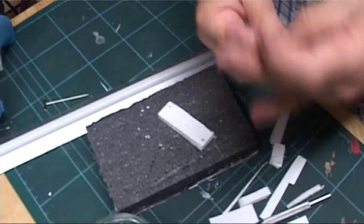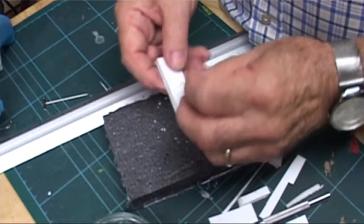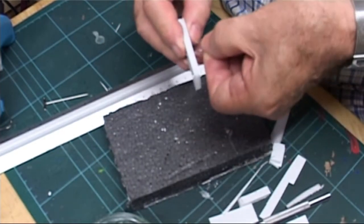The final step was to push a cut-off piece of actuating wire through the central hole and superglue it into position.